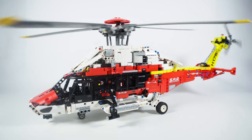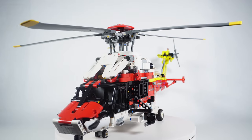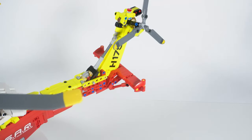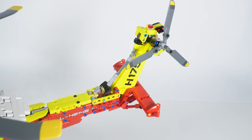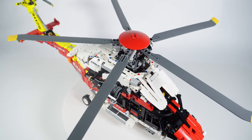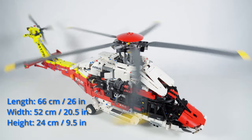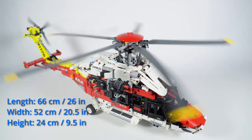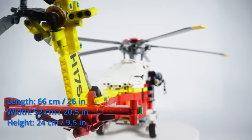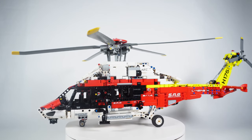As a display model I absolutely adore it — it looks complex and realistic and is very recognizable as an actual Airbus H-175 helicopter. I love the emergency service livery consisting mostly of red and white colors with neon yellow accents. It's worth knowing that the model is quite big — the blade span is 52 centimeters or 20.5 inches — so the shelf for it needs to be rather wide.